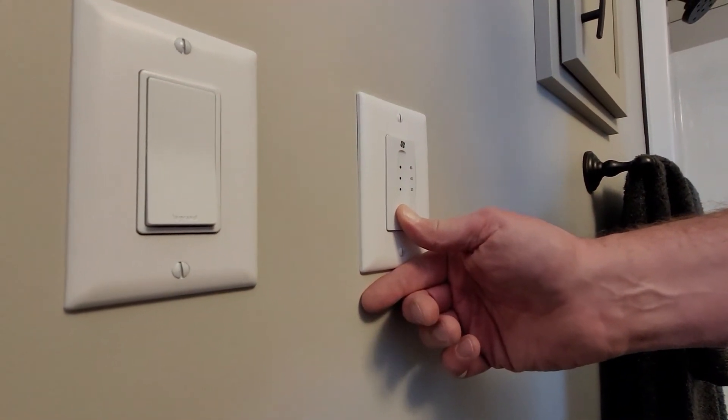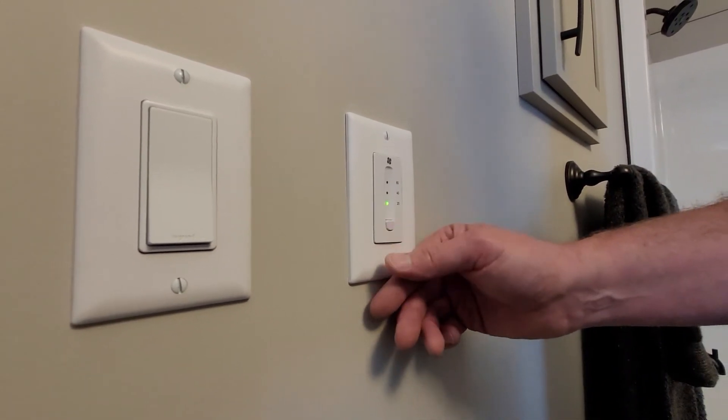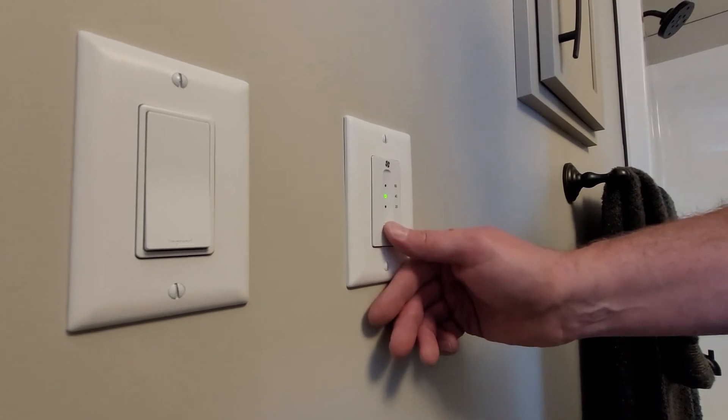Give it a few seconds, and then it goes out. Now the HRV is reset. Simply push the button and set it to the time that you want it to run.